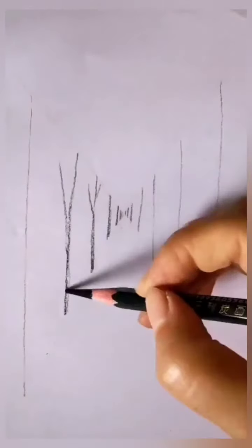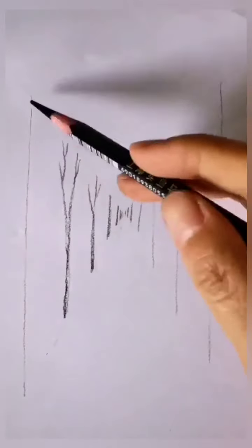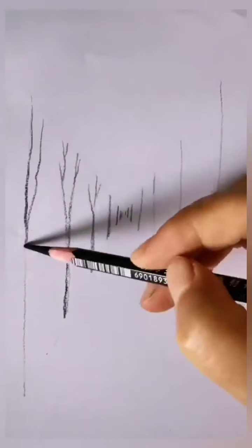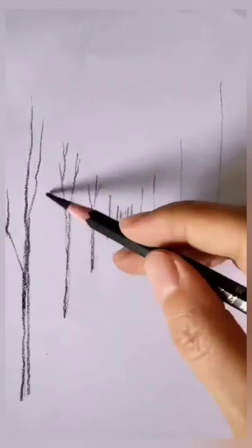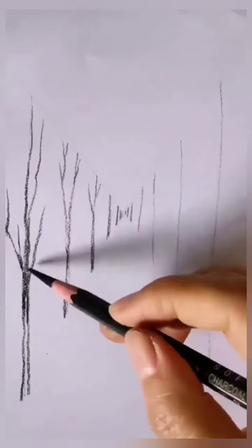So first we will make them dark, then we will make lines on top. It will be trimmed and will make a little line. Then I am going to show you more of the tree.